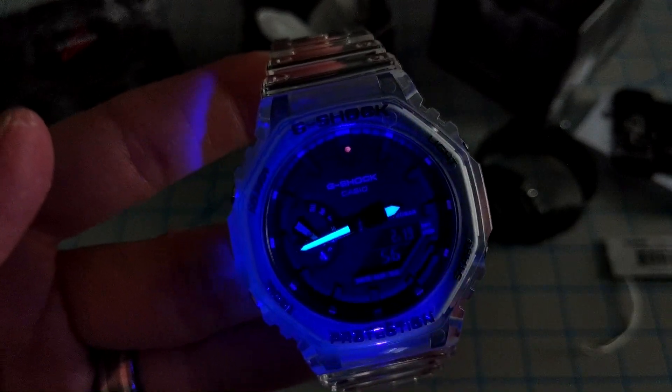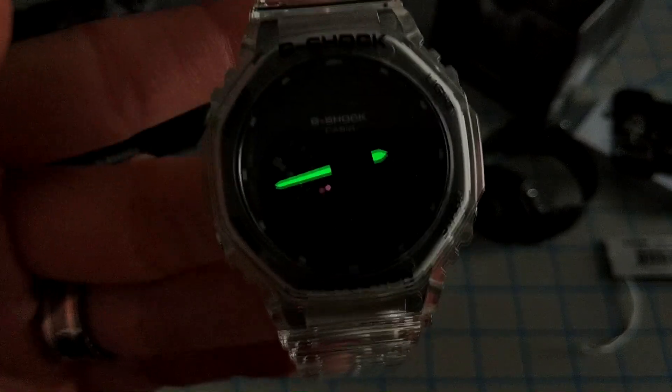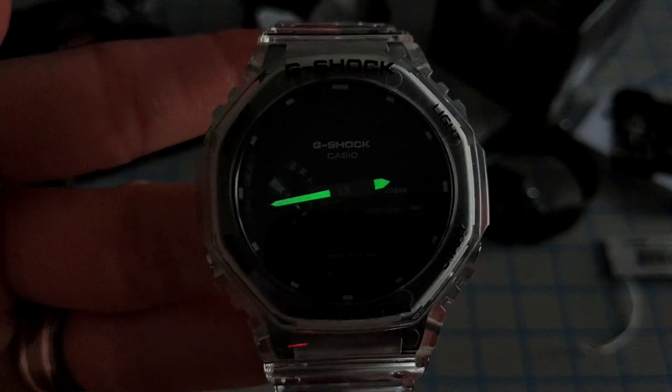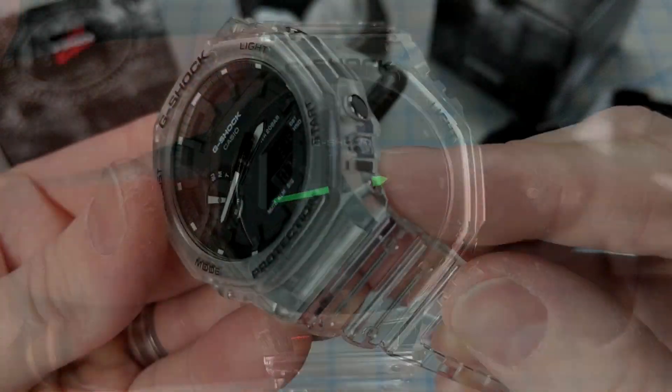Shining my ultraviolet light on this for a couple seconds, you can see the hands are bright and green. Only the hour and minute hands are lumed — no indices are lumed on this watch.